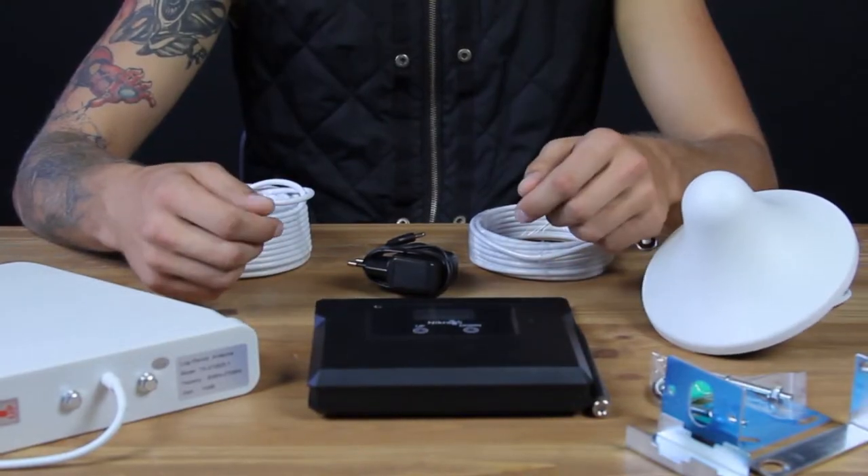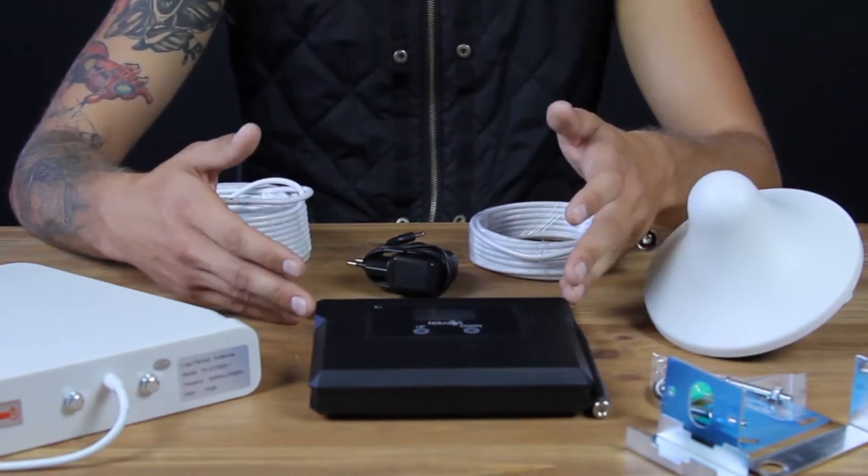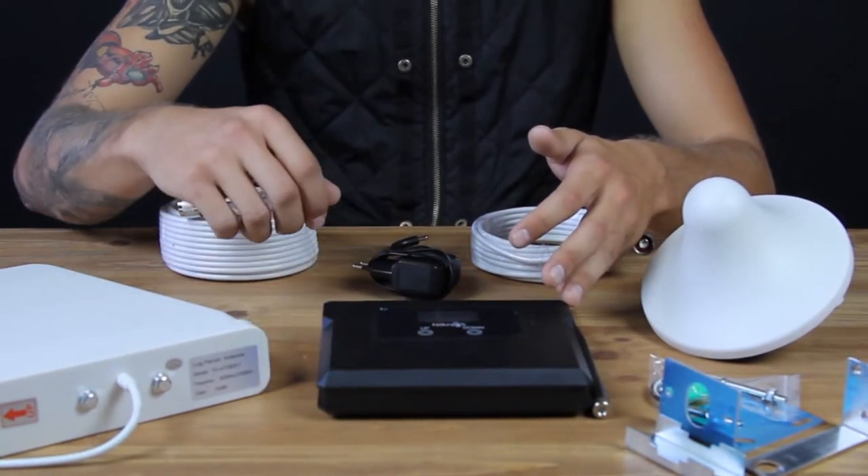Each set comes with all the necessary accessories, enabling you to use your cell phone wherever you are. Moreover, this device can be used by multiple phones simultaneously.